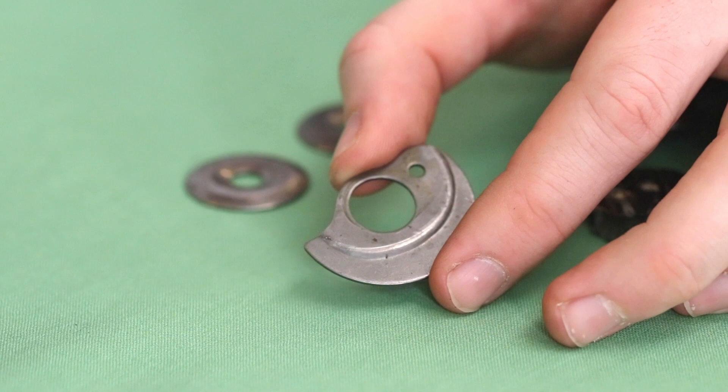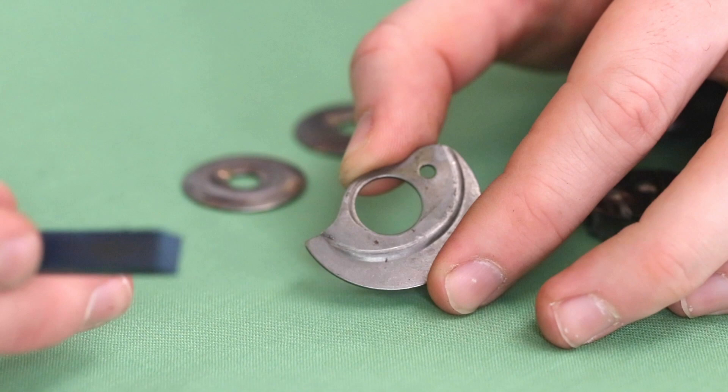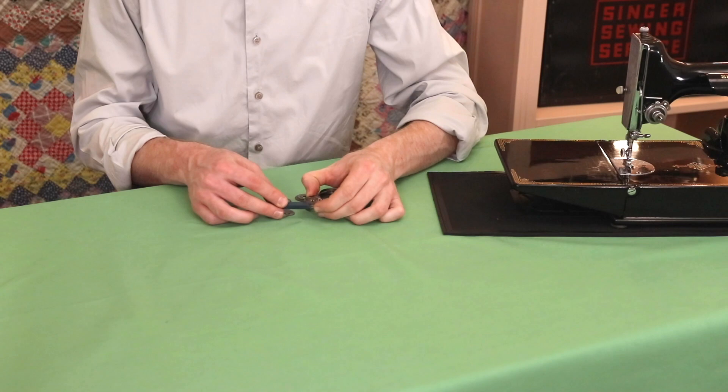It's not imperative that we get the entire scratch out, but if you feel a rough spot here you will want to polish that with the rubber honing stick to get that rough spot smooth. You can also use the honing stick on parts like the bobbin case — where there's rust, you just file that right off.